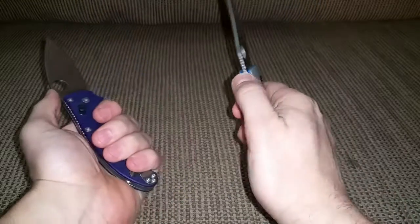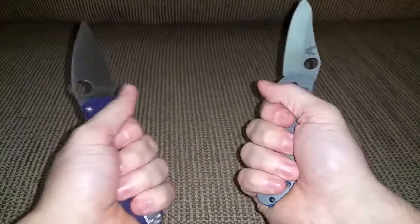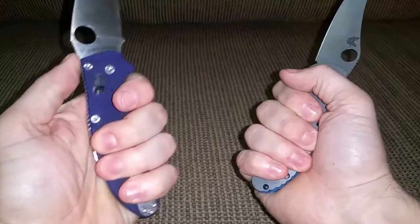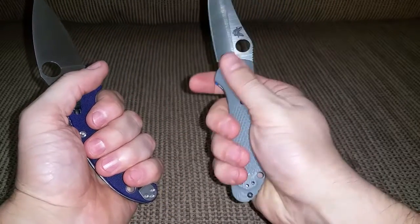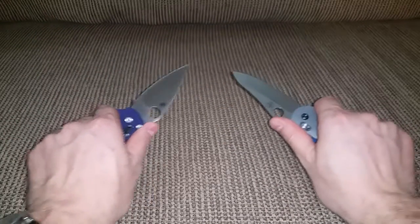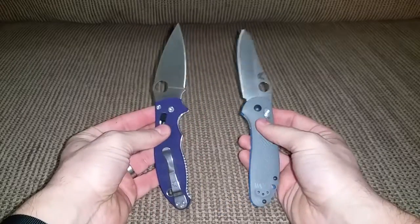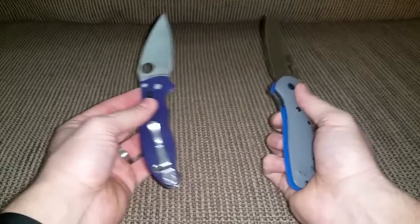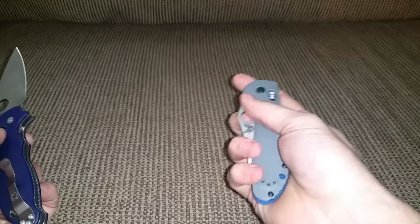They're both comfortable. The Griptilian has some jimping on the back of the blade too, but the Manix jimping grips your thumb really well. The contours of the Manix make it a little more comfortable. You can't really choke up on the Griptilian too much — you've got to keep your hand behind the handle. When the Paramilitary comes in I'll do another video, and then I'll have to pick one — or maybe two — but I can't keep all three.